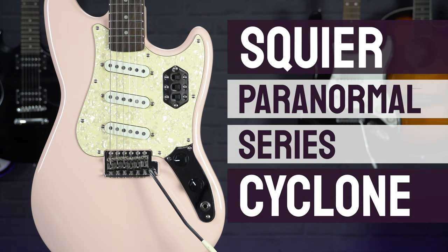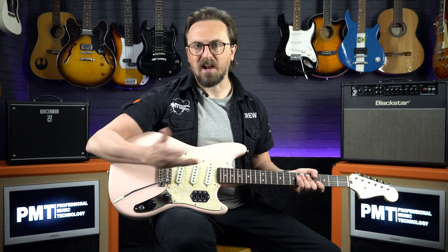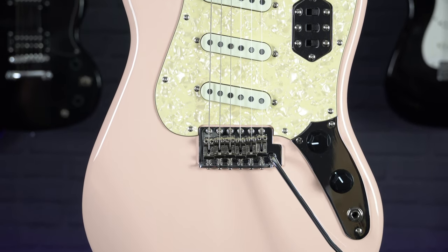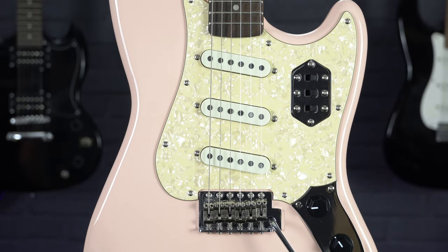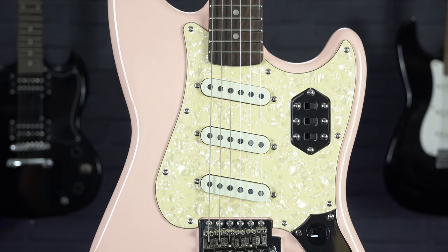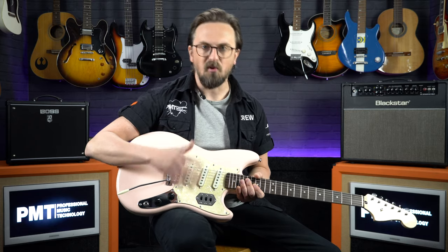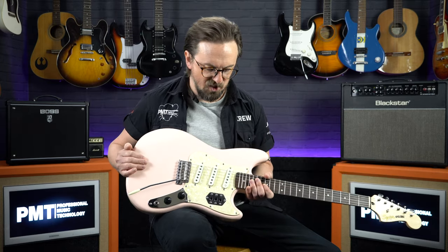Now just like the other models in the Paranormal Series, this is a bit of a Frankenstein guitar, borrowing different elements from other classic Fender designs. We've got the body and the shorter scale length of a Mustang, a vintage style tremolo system taken from a Stratocaster, and then the pickup switching is very similar to that of a Jaguar. This all adds up to make a very quirky, cool and unique guitar, but it's also very versatile because of those pickup switching options.